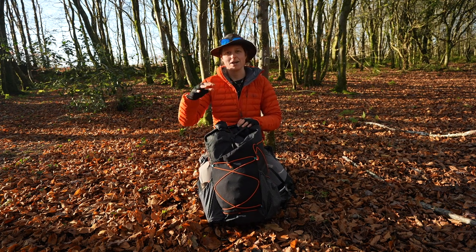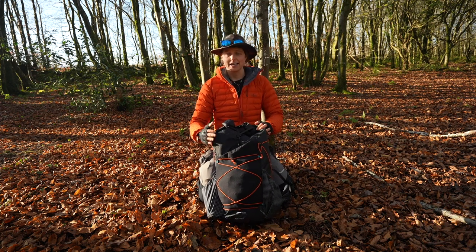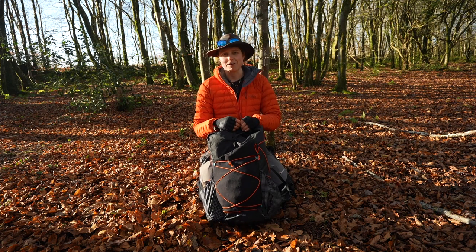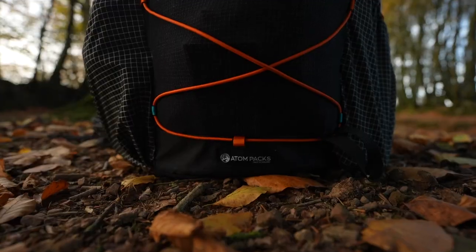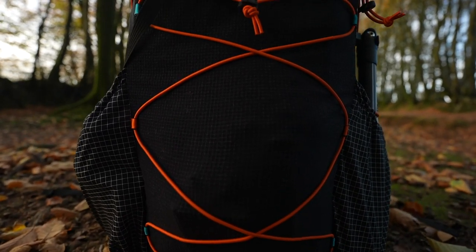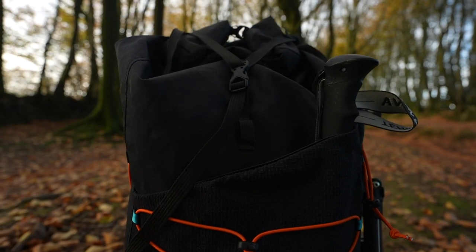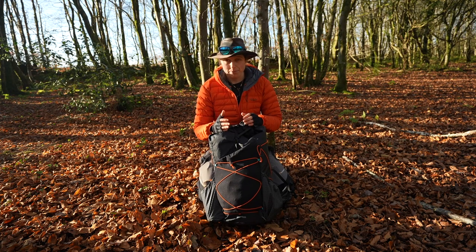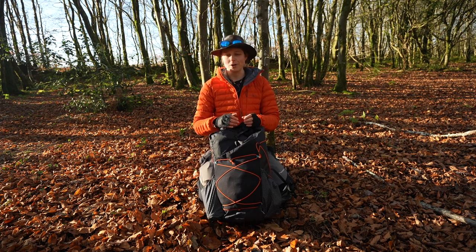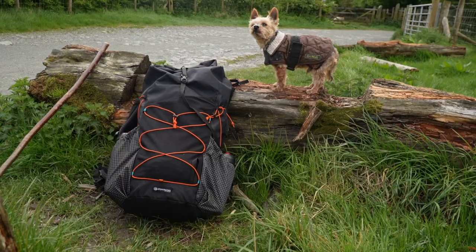Today we're talking about the Atom Packs Mo — a 50-litre capacity rucksack that's lightweight, durable, and designed to see you through multi-day adventures wherever you are in the world. I'm pretty passionate about Atom Packs and their mission because they're all about environmental sustainability and treading lightly on this planet. They're based in Cumbria, and all of their products reflect this journey to immerse customers in the natural world and offer epic experiences on adventures.